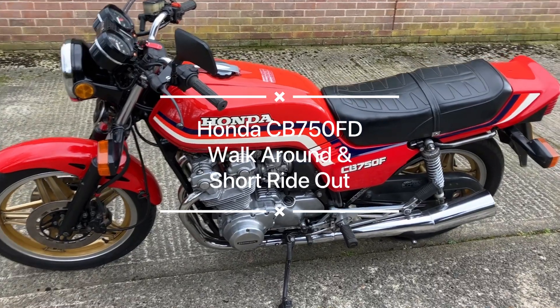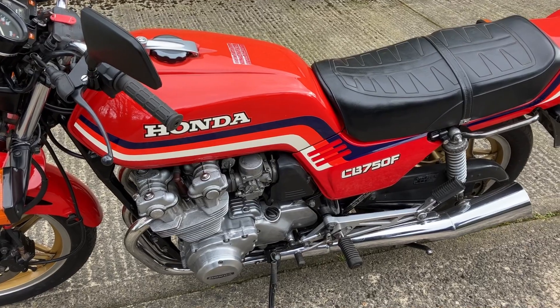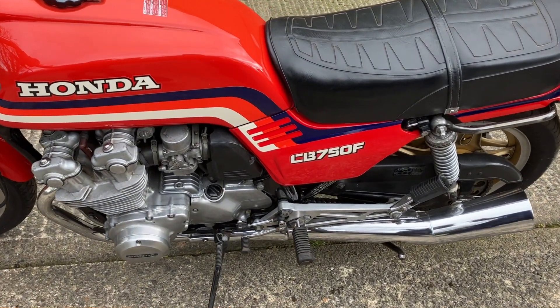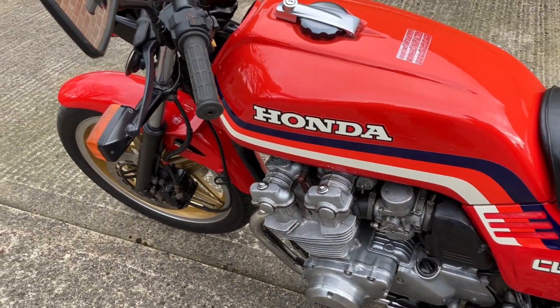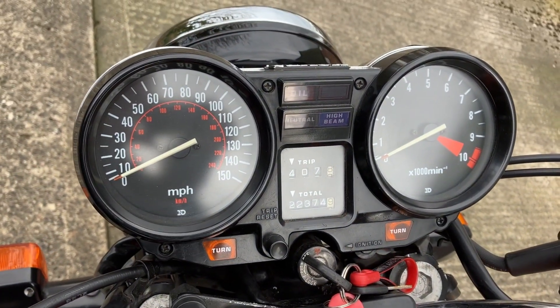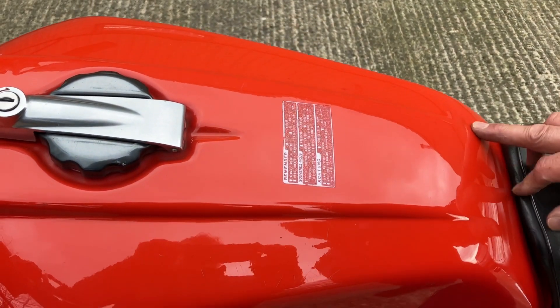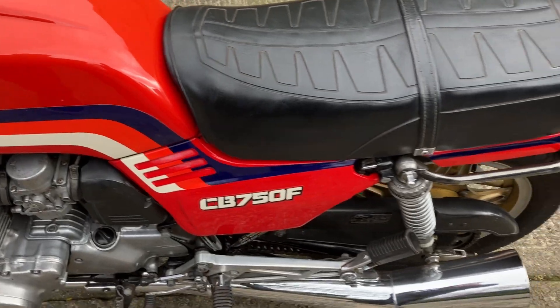Today we're just going to do a little walkaround video. It's a CB 750F, 1984 — the double overhead cam model. It's done approximately 22,374 miles. This is all original paint, and you can see the original sticker on there. There's a little tiny dent on the tank, but for a 1984 with all the plastics on it, it's in really good condition.